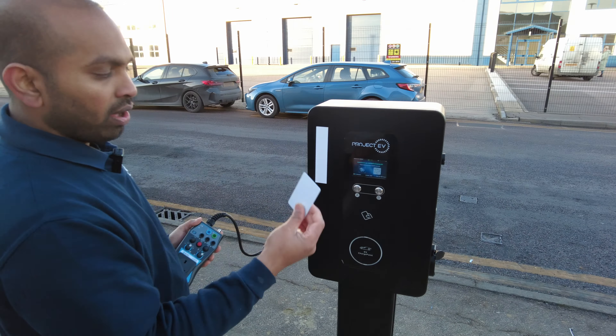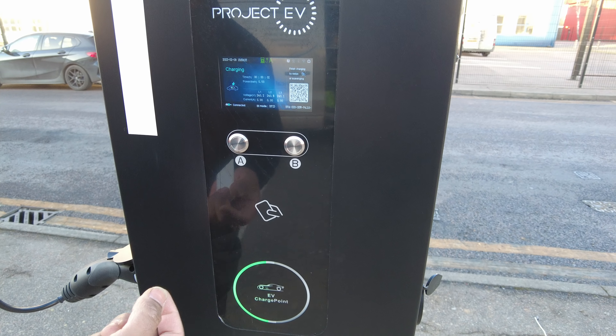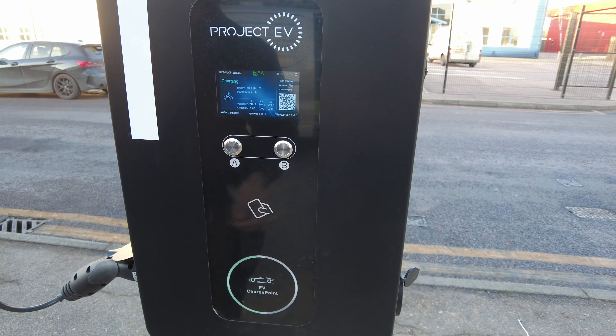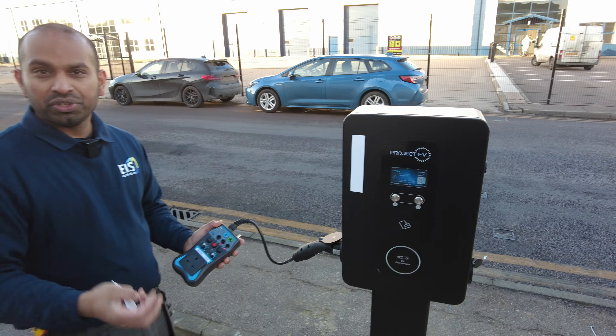Once it's plugged in, you need to tap your card into the reader. It will display user information and you'll hear a click — and that's it, it will start to charge.